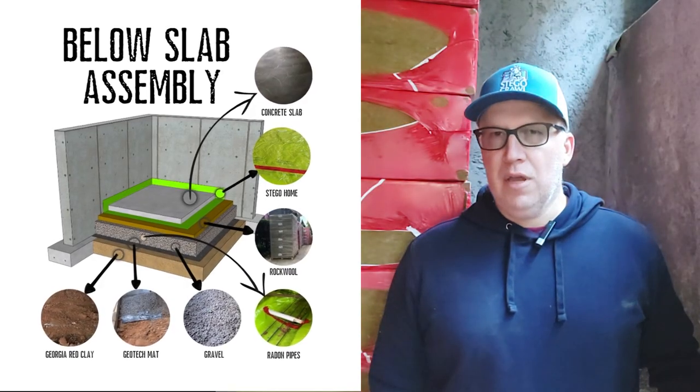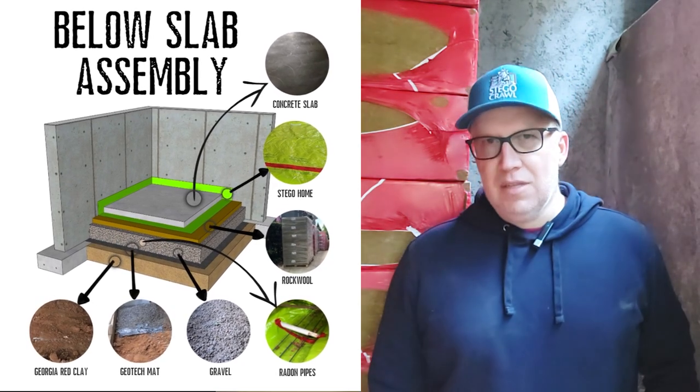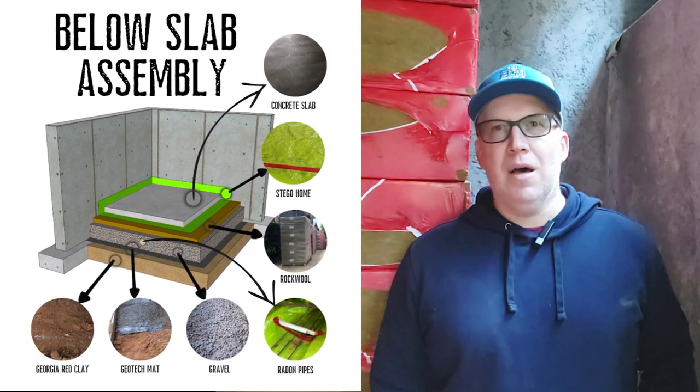The other challenge is we decided to make this a passive house. With that, we've got different control layers — we have to have thermal control layers, radon, all kinds of things. So I want to start from the ground up and talk through how we created this.